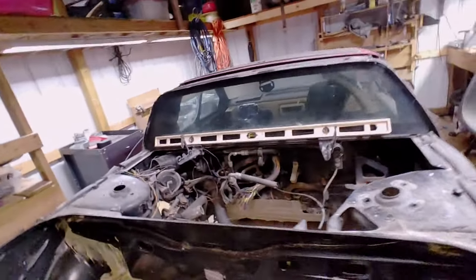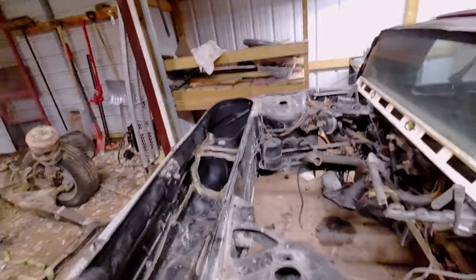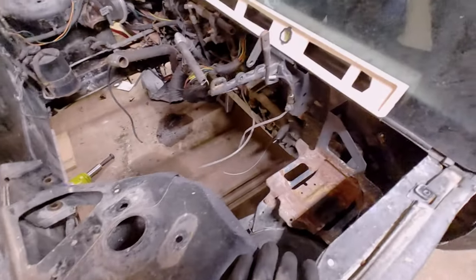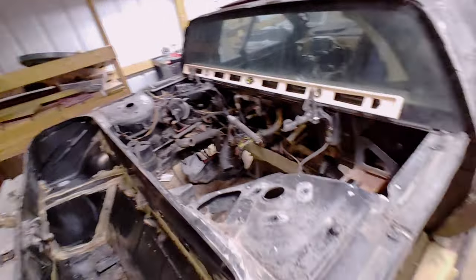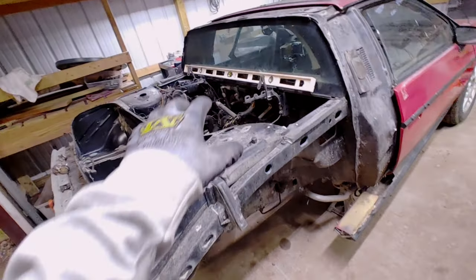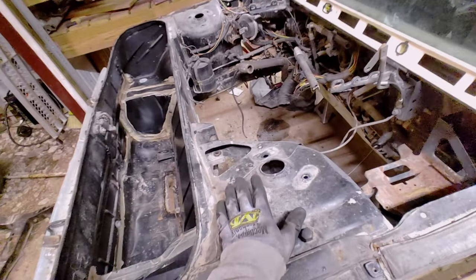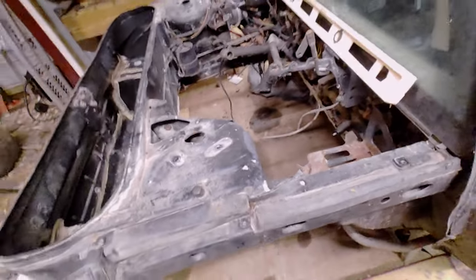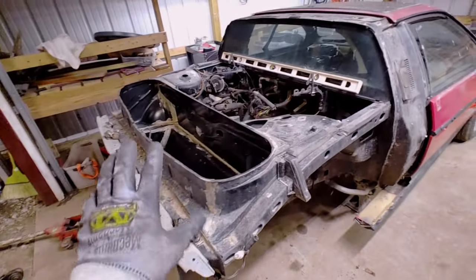I've got everything lined up — engine, cradle, car. The car's looking pretty level. It's now time to chop the back end of the car off so we can extend it. I'm not sure exactly where I'm going to cut yet, so I'm going to spend the next couple hours contemplating, measuring, and taking some pieces off that are in the way. Once that section is off, I'll connect the cradle to the car, which will help me determine where to place it and how to reattach it.